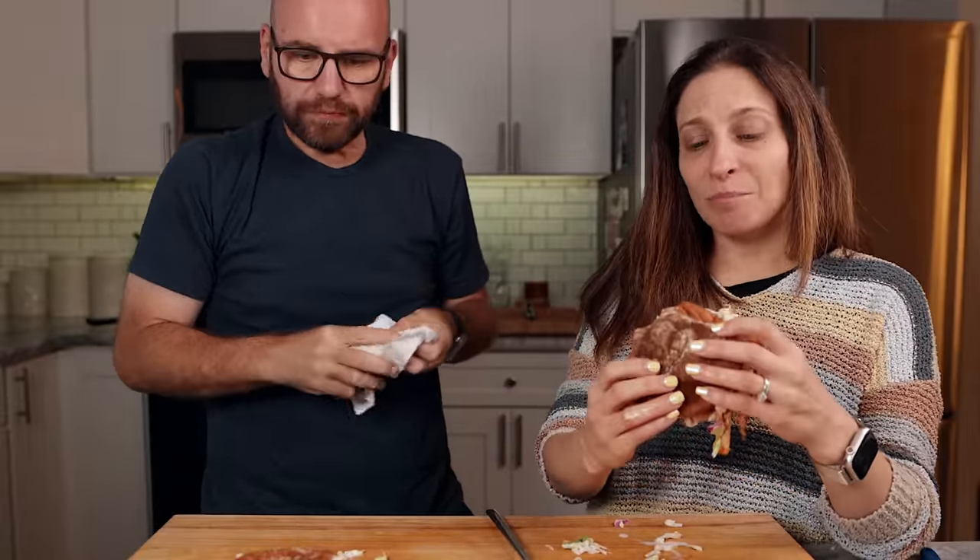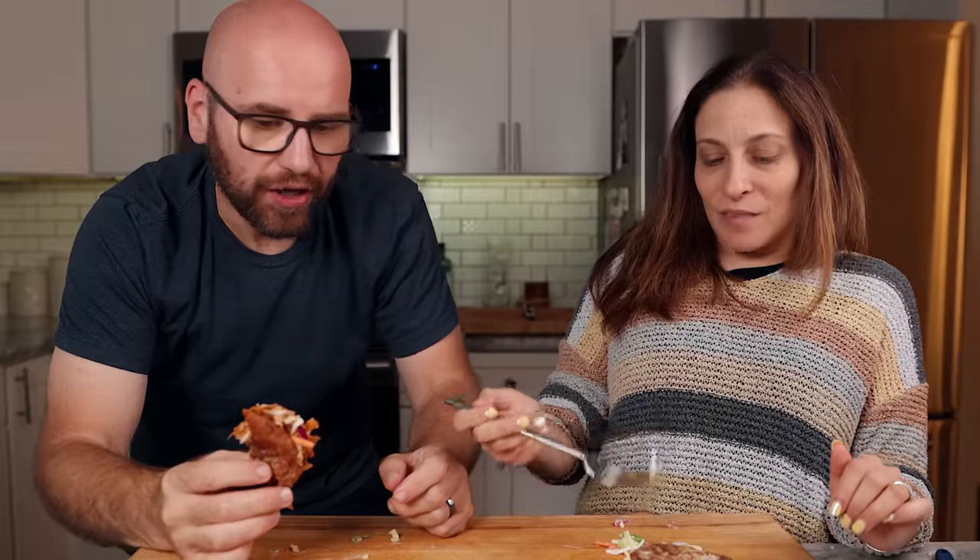Monica says it somewhat reminds her of jackfruit, and she loves the whole combination — coleslaw, the flavor, the bread, the sauces. She calls it a soft sandwich, which is usually not her jam, but she likes this one and gives it a 7, noting the softness. The host gives it a 10: 'That's a seriously good barbecue sandwich.' They agree it's delicious, and it's dinner.